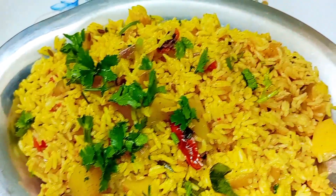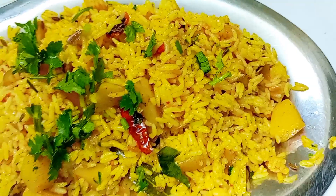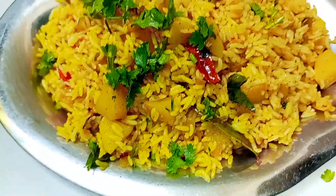Hi, good morning! It is SP Channel. I am going to make a video of your own recipe. Let's see how many of you have eaten this. This is a lot of taste.